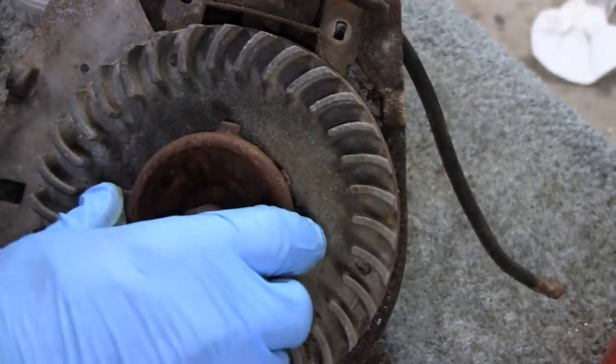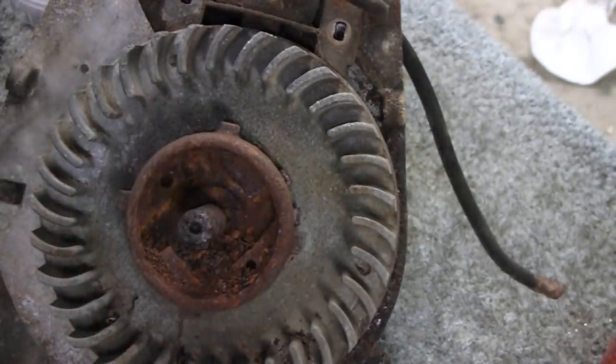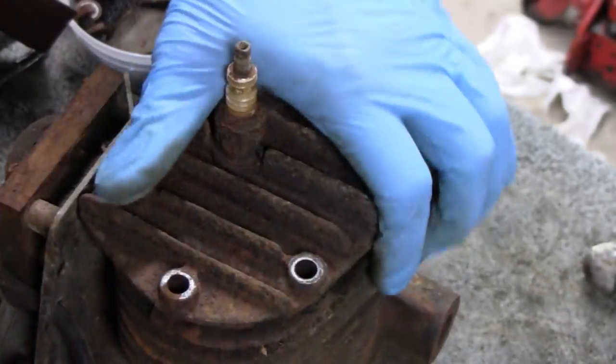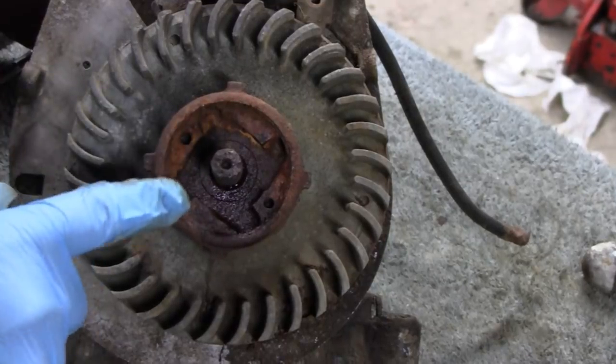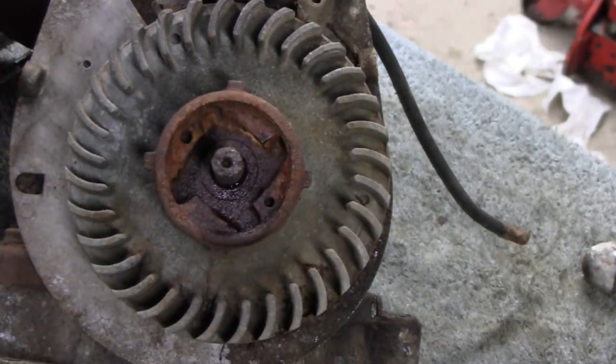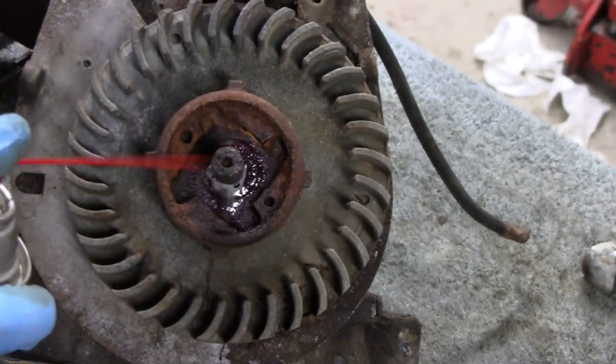Let me clean that up and see if I can get that off - it's going to be tough even with my tool. I might have to juice that up. I cleaned one side up here and sprayed it with some Aero Coil. That stuff will sink in there because that's a coarse thread.